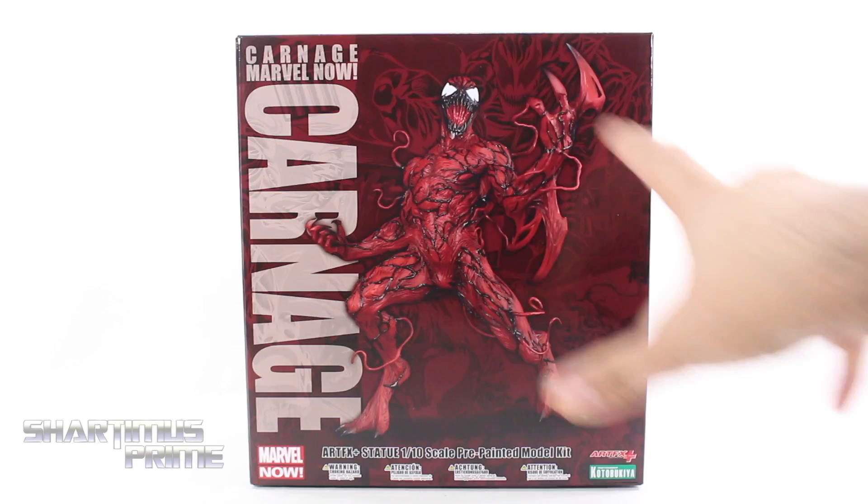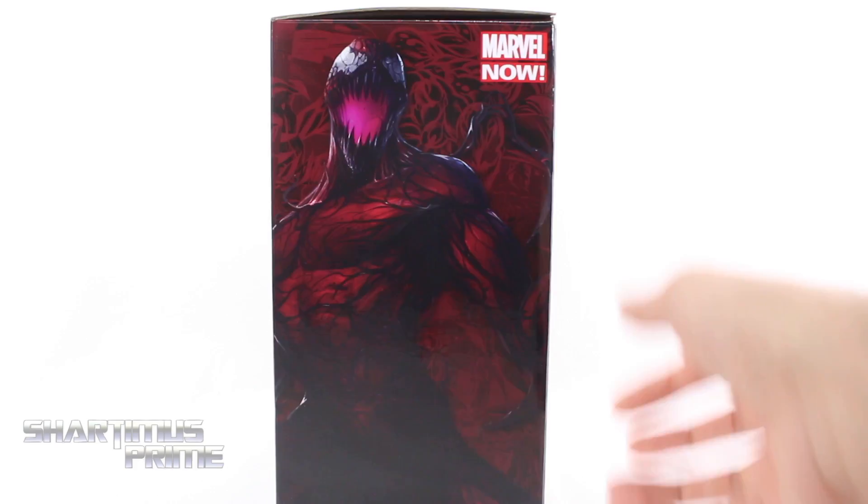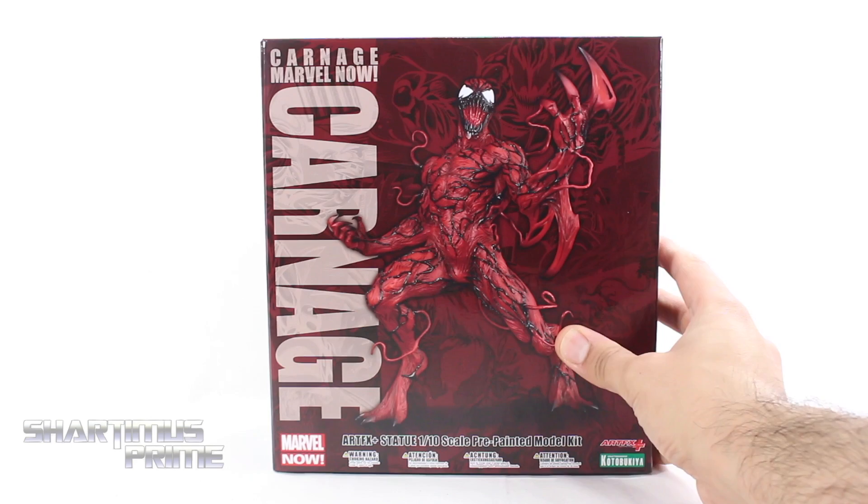This is a very cool looking Carnage already. I always like the packaging with these Artifacts Plus statues — looking very cool with the comic art in the background. You get the Carnage symbol right there on the side, and more comic art in the back. You get some product shots, some concept art, and then on the top it says Marvel Now. All right, let's crack this thing open.